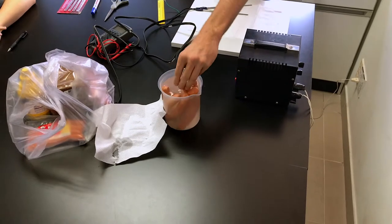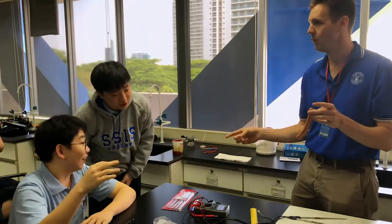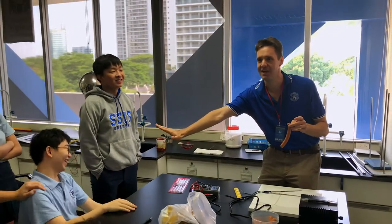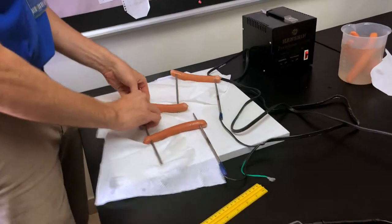Not for the electrons, but for the... it's a great feel. Not for the electrons, not for the salt water. They look like the electrons. Stop with the electrons. Let's just put them in parallel.